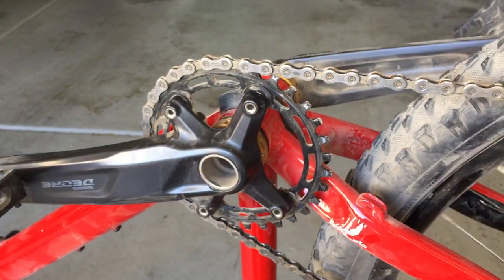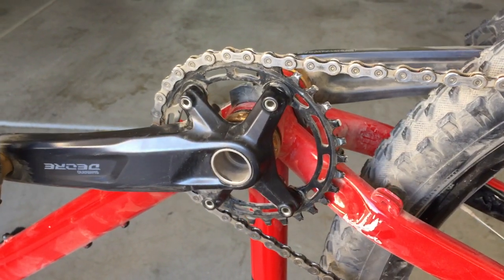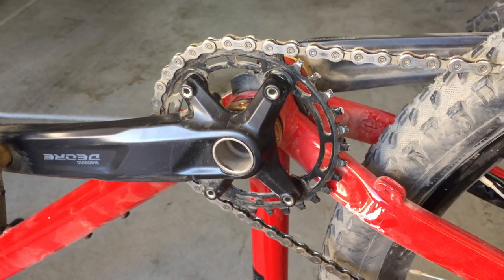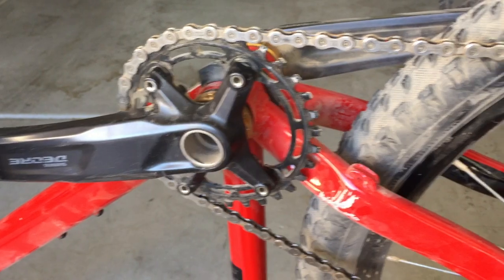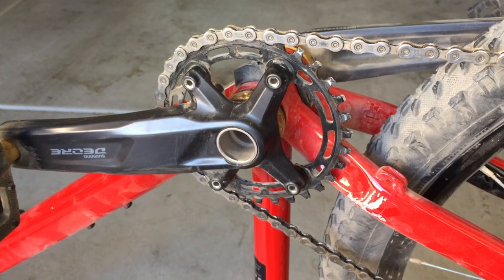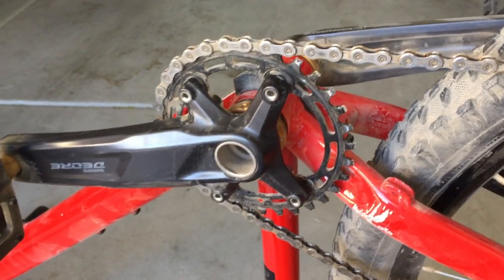Hey guys, I'm back with another video. This one's gonna be regarding the chain line. So I've got my M5100 groupset installed, which was a crank set and my derailleur and cassette. And this crank set is advertised as 52 millimeters.